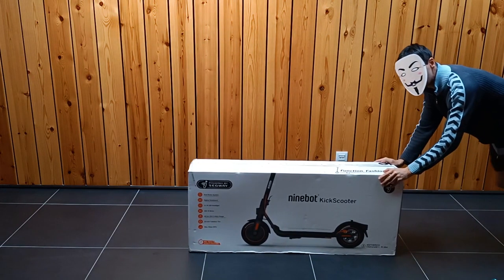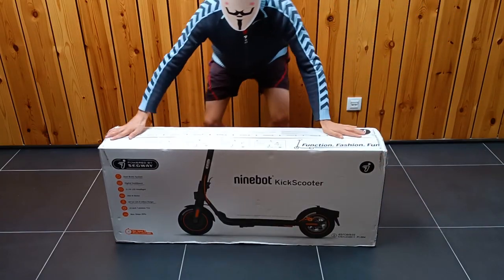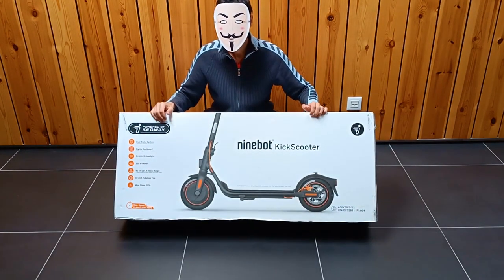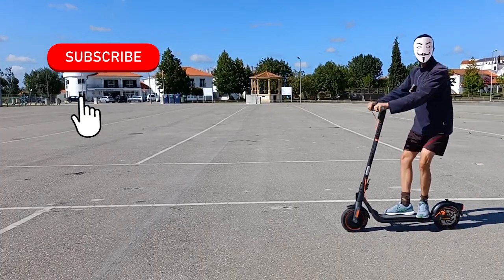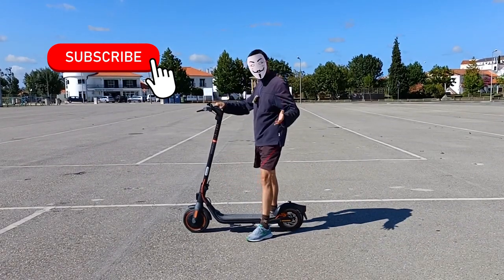This is the Segway 9W F40 electric scooter, one of the best electric scooters. Subscribe to the channel because in this series I'm going to show you everything about this scooter.